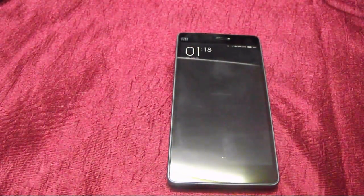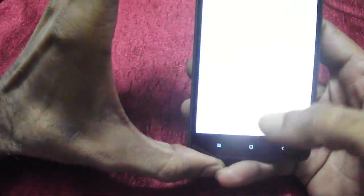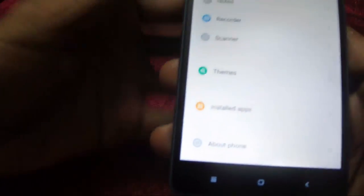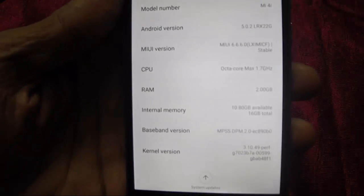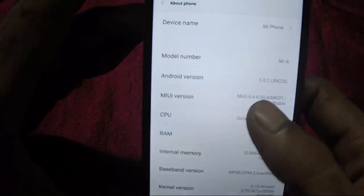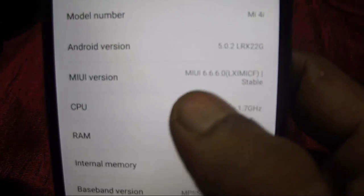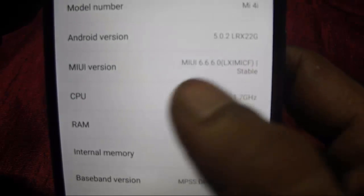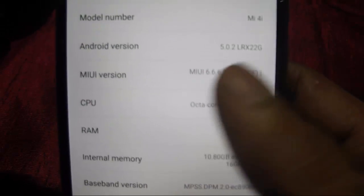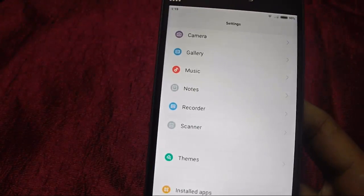I don't know why they release an update with such a complex name, but that hardly matters. I ran the second update also - it was just 41 MB. Upon completion I read a lot about this update, and it seems to have covered a lot of issues. As you can see, the latest version is already installed on my Mi4i - this is version 6.6.6.0, based on Android version 5.0.2.